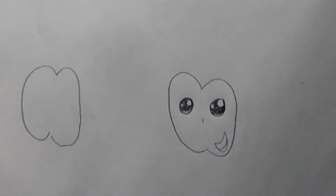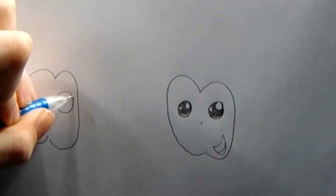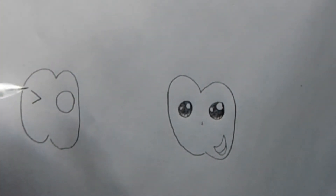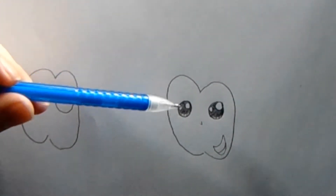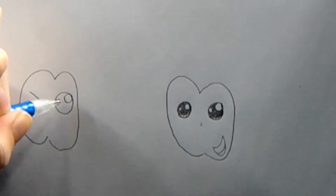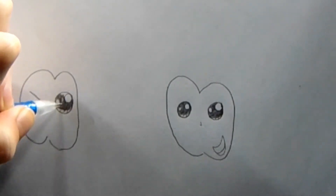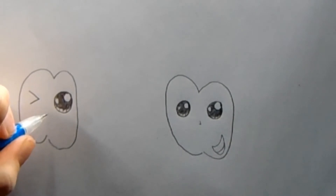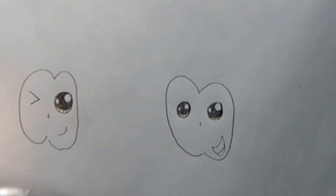Now we're going to draw the face on the other cherry. For this one we're going to draw one circle and then draw a kind of little alligator mouth. It's going to be winking. Next we're going to draw the same thing on this side. For the nose we're going to draw another small little triangle, and this one's going to have just a normal side smile.